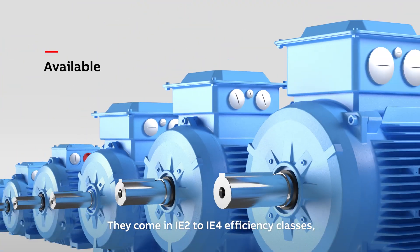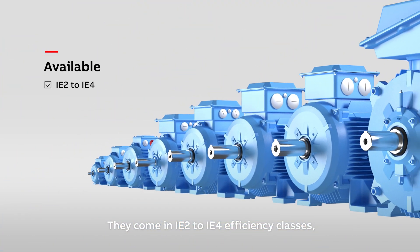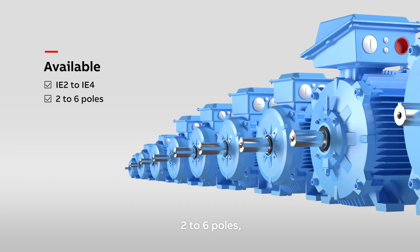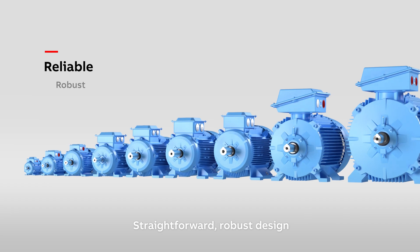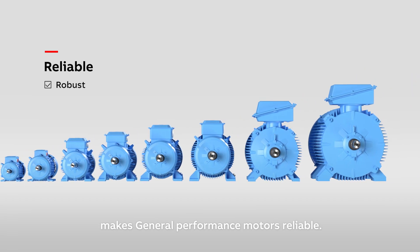They come in IE2 to IE4 efficiency classes, 2 to 6 poles and cast iron frames up to size 355. Straightforward, robust design makes General Performance Motors reliable.